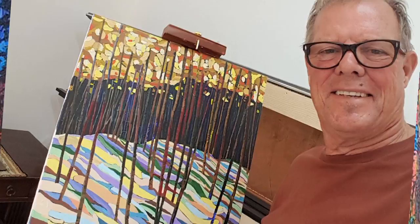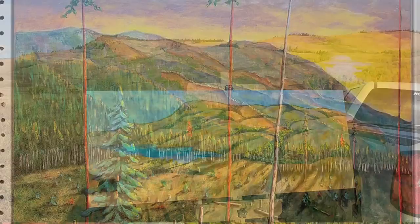Penticton's Ron Gladish, an accomplished painter with the Federation of Canadian Artists, recently took up the challenge to expand his horizon and apply his brush strokes to a different canvas.